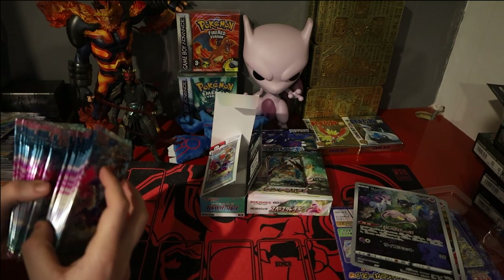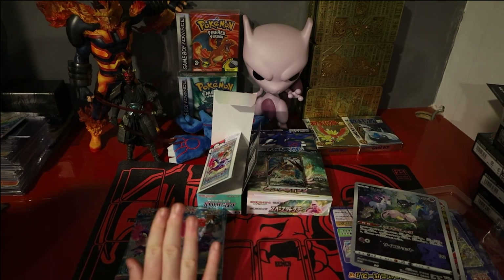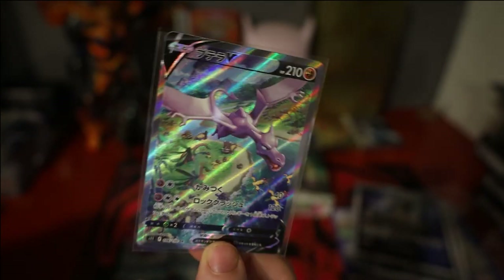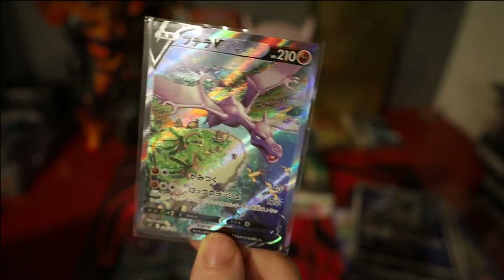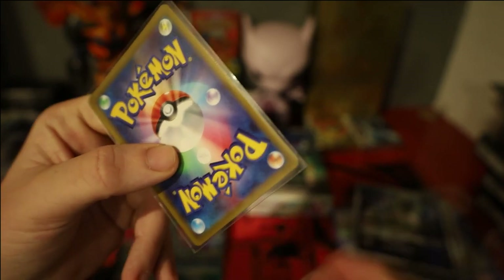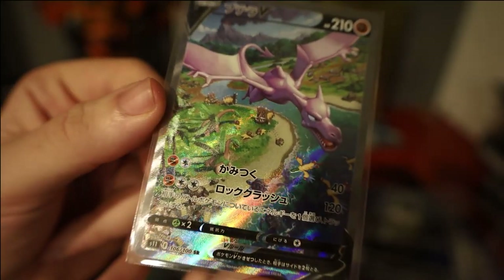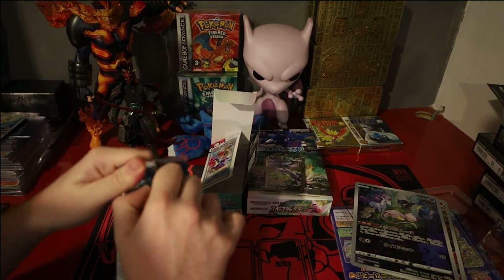Before I get into that, I forgot to mention I did buy one other card as part of this order from Japan. Got it fairly cheap, really really wanted this card — we got the Japanese Aerodactyl V Alt Art. Got it for a fairly reasonable price, especially compared to the English one. This card is really really clean. Look at the beauty of it, the way it shines — it's beautiful, with all the other fossil Pokémon in the background as well. Without further ado, we'll get into the booster packs.